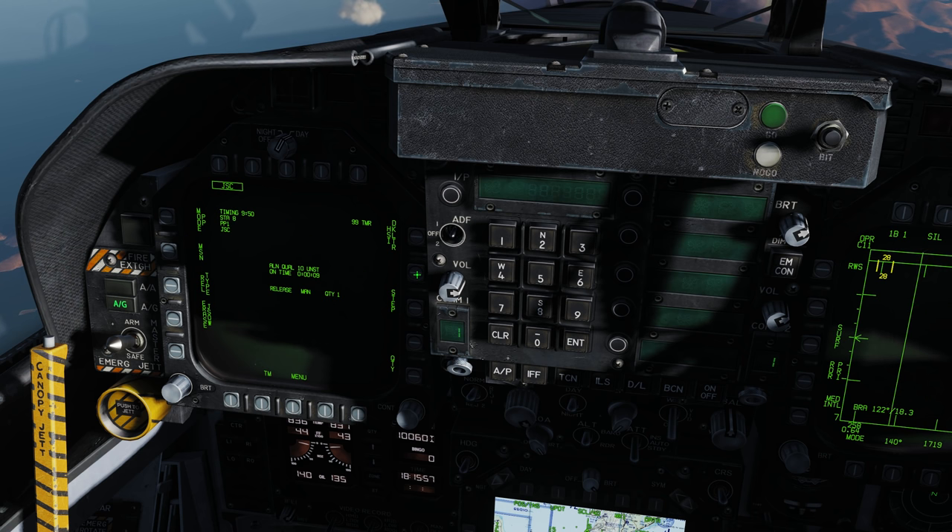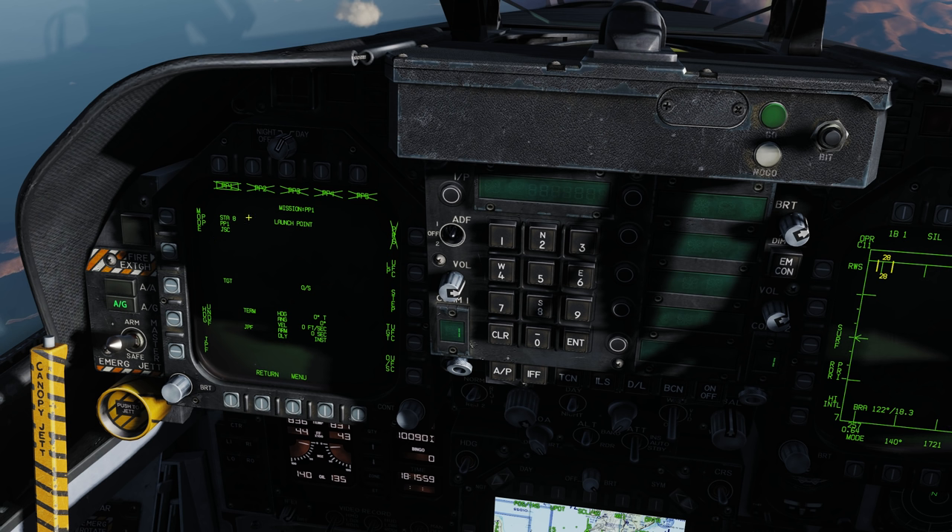Click display JSAW, then click on mission. We have station 8 selected, and we're going to end up having two pre-planned missions on each station — basically programming each JSAW to go after a different target. So we have pre-planned mission number one selected on station 8.